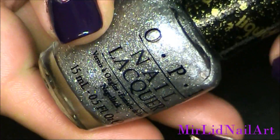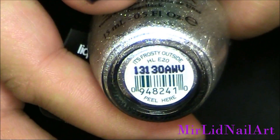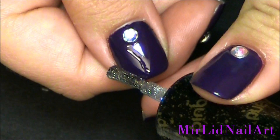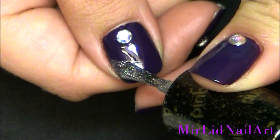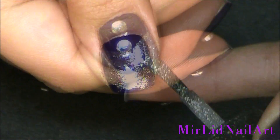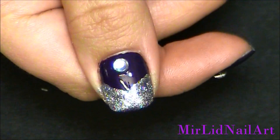So I'm gonna use this silver liquid sand and this one is called "It's Frosty Outside." Using this I'm gonna do a V-shaped manicure, but it's gonna be about halfway up the nail. So we're gonna do two coats.